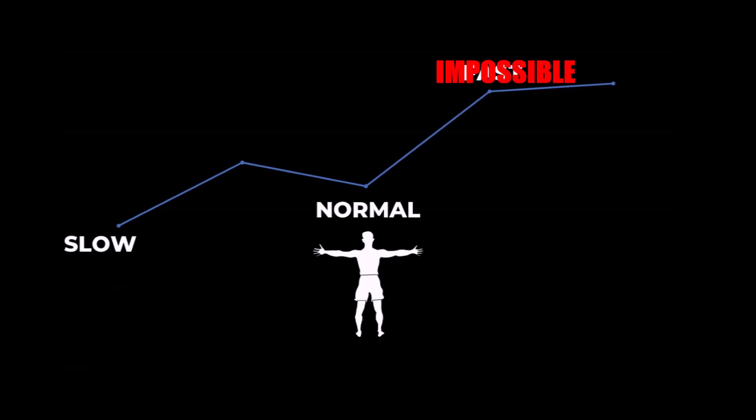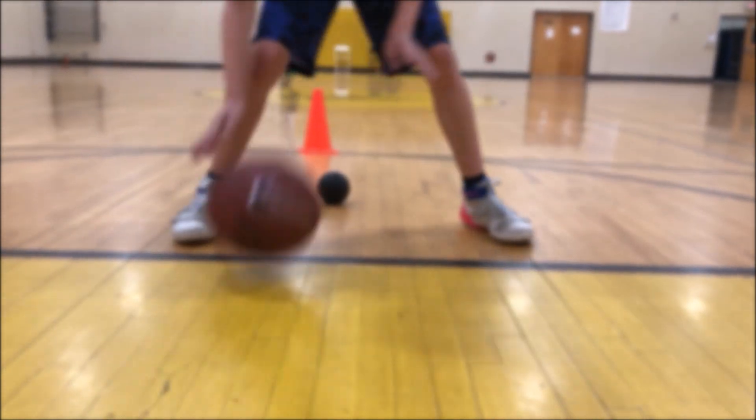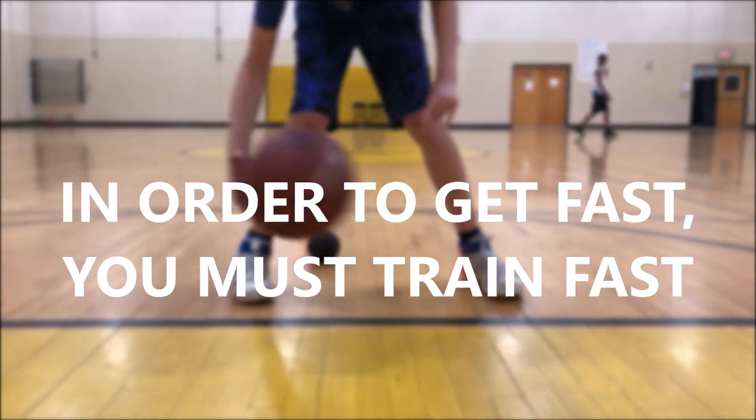Even though this may wear off, the major benefit is that when supersetting you are training the body to move at quicker patterns than you normally would without supersetting — meaning that what is considered fast to you over time will eventually become normal, and what you would have deemed as impossible then becomes your fast. Keep repeating the process and you'll gradually get faster and faster. This whole phenomenon could be summarized in one quick quote: in order to get fast, you must train fast — and when supersetting with a weighted basketball, you can train faster than your body normally could.